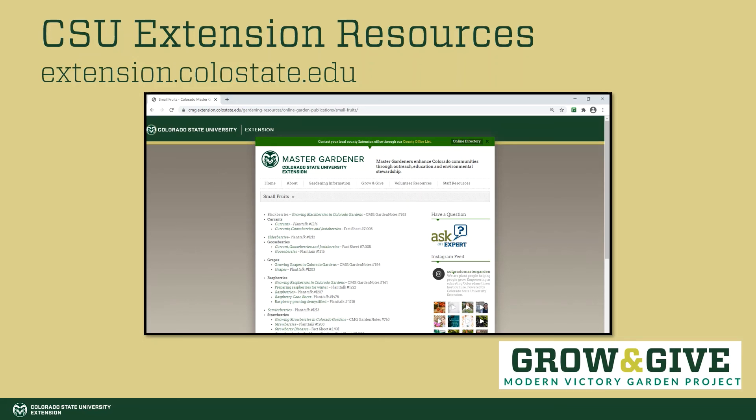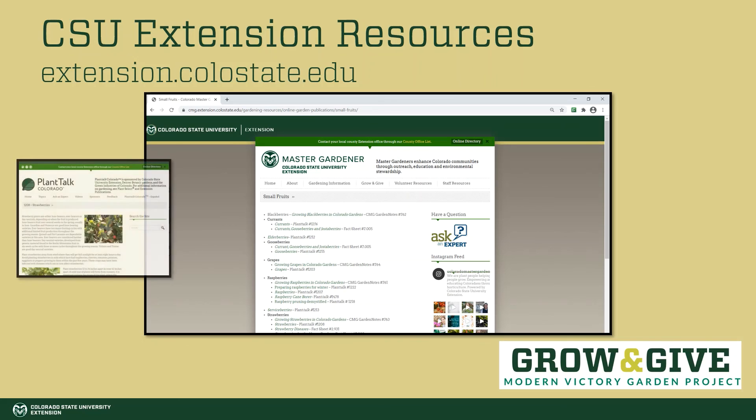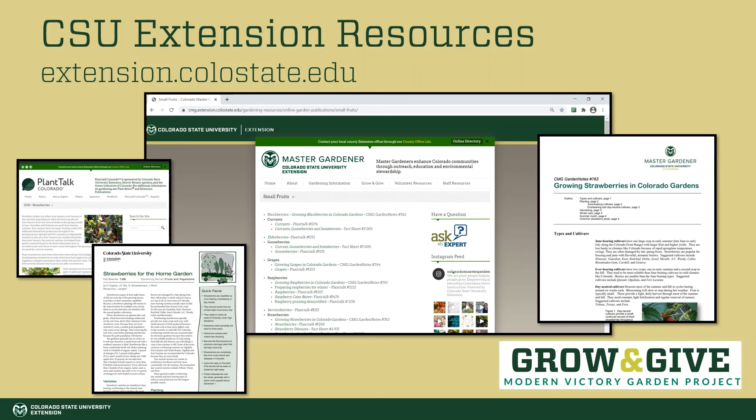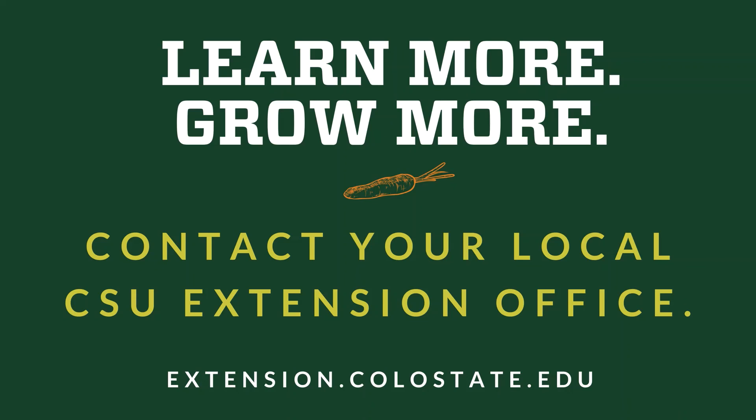CSU Extension has great resources to help you grow small fruits in Colorado. Be sure to check out the Master Gardener web page, Plant Talk articles, and CSU Extension fact sheets for more information. For a deep dive into growing small fruits, check out the Master Gardener Garden Notes. Thank you for joining me — if you have more questions, contact your local CSU Extension office or visit extension.colostate.edu.